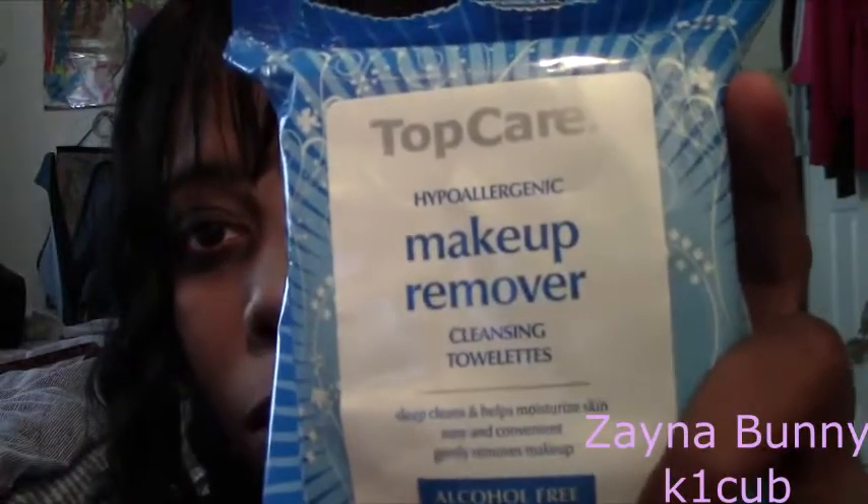Bye everybody. And if you know a good makeup remover, please leave a comment below. This is such a hot mess. Please leave a comment below because right now I'm using these cheap makeup wipes I got from Bylo, by Top Care. And I guess they work, but this white makeup is really hard to get off. But as the makeup settles, it doesn't look that bad.